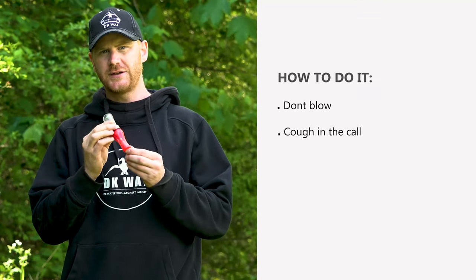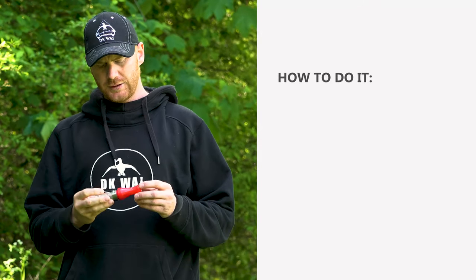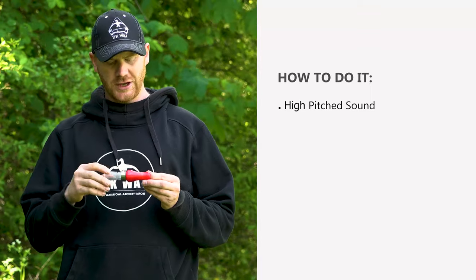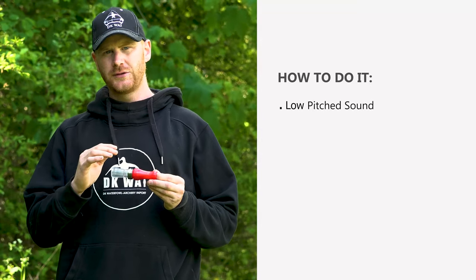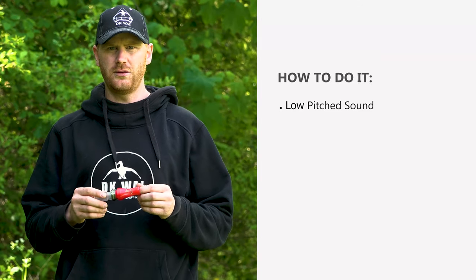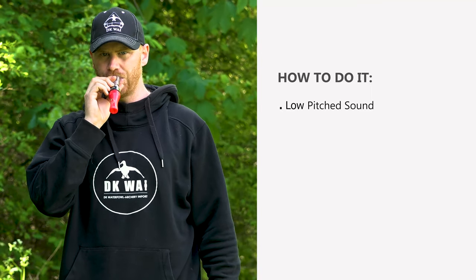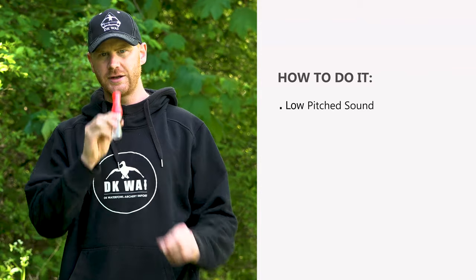If I do it from the other side, it sounds like this. And that's the basic of the high pitch sound. When you do the low pitch sound, it's going to sound like this. It's more like you're rinsing your throat into the call — from this side, and from this side.